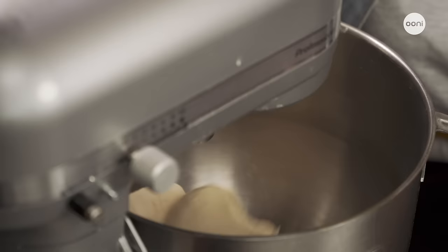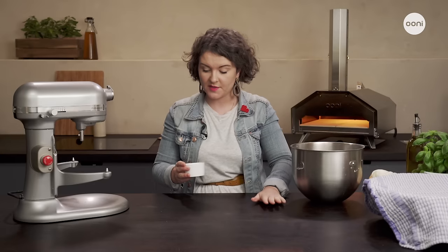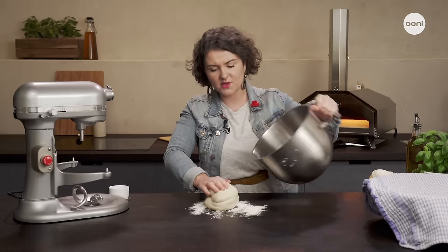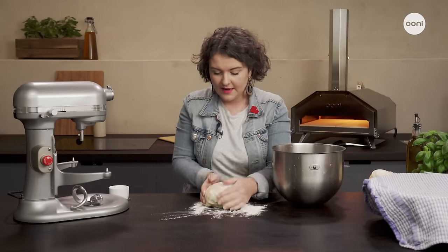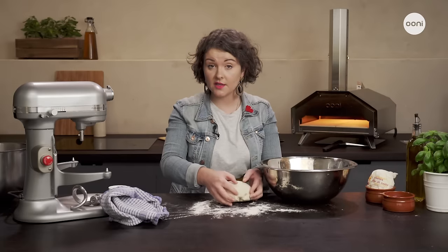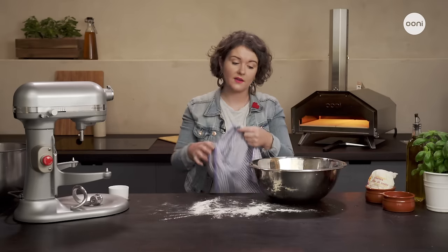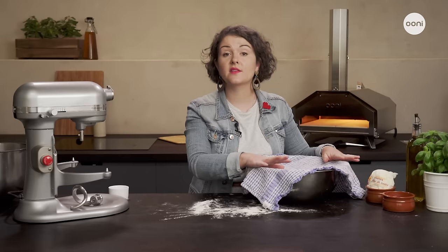Our dough looks ready now. Add a little bit of flour to the work surface because we need to just neaten up the dough slightly before we leave it to bulk proof. We don't want to do too much with it — we just basically want to make sure that we have a nice round smooth ball. This is looking nice and smooth, so now I'm going to place it in a bowl — you can use a proving tub as well. Just make sure that whatever you use is fully covered. I'm going to leave this to prove in a warm place now for one to two hours. It'll be ready when the dough has doubled in size.